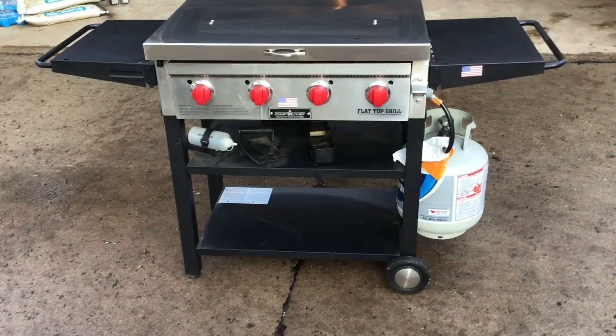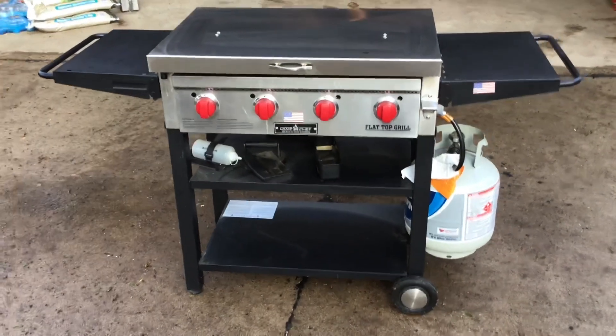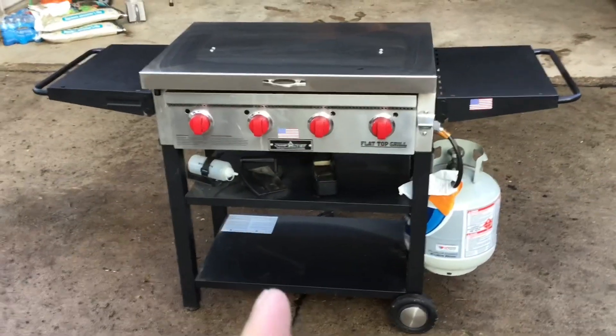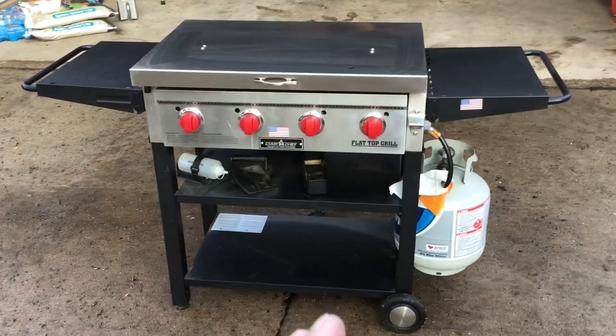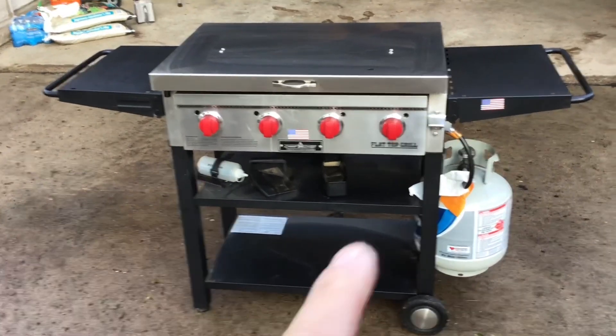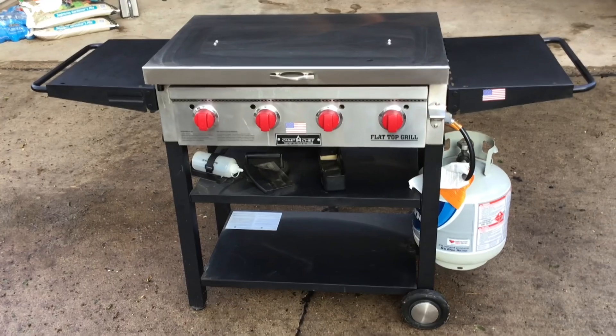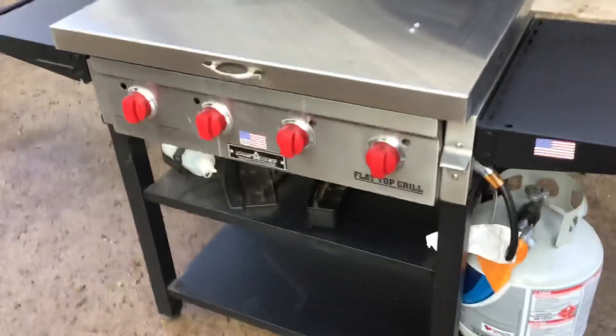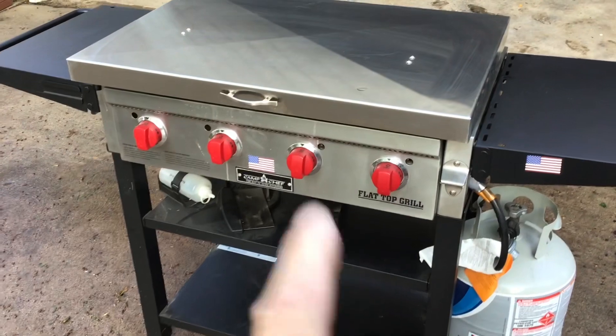When it comes to griddles, I do love a lot of Blackstone products — very innovative. Who would have thought of putting an air fryer in a griddle? They're just phenomenal. I actually got an E-series with one of the electric griddles too, and that thing's pretty cool. But the Camp Chef is just an all-around really well-built griddle. One of the things I like about it is that they really addressed the wind issue — the burners are down here and all covered up, so on a windy day you don't have to do anything different with the Camp Chef.